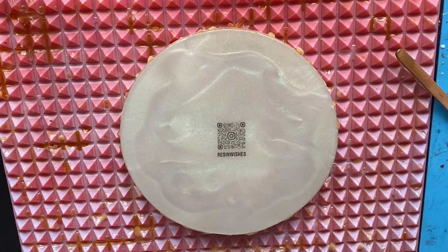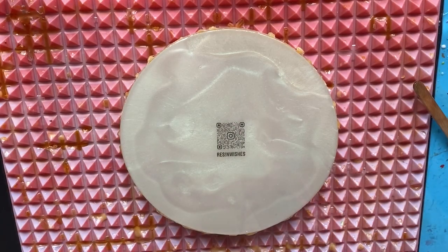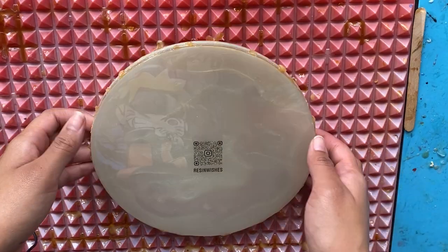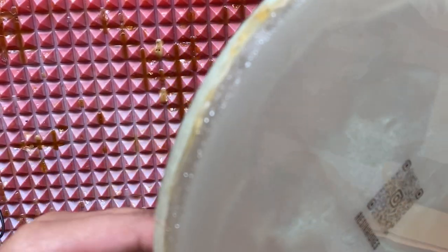Now that I have it kind of centered where I want it to be, I'm just going to go over it again with the heat gun. That's all you need to do to get your signature foil, logo foil, or QR foil on the back of your piece. Now it's just a waiting game — making sure that your foil doesn't shift. You wait a whole day depending on how long your resin takes to cure. The Amazing Clear Cast takes 24 to 48 hours to fully cure. I like to use a container to cover my piece to make sure no dust or anything falls on it.